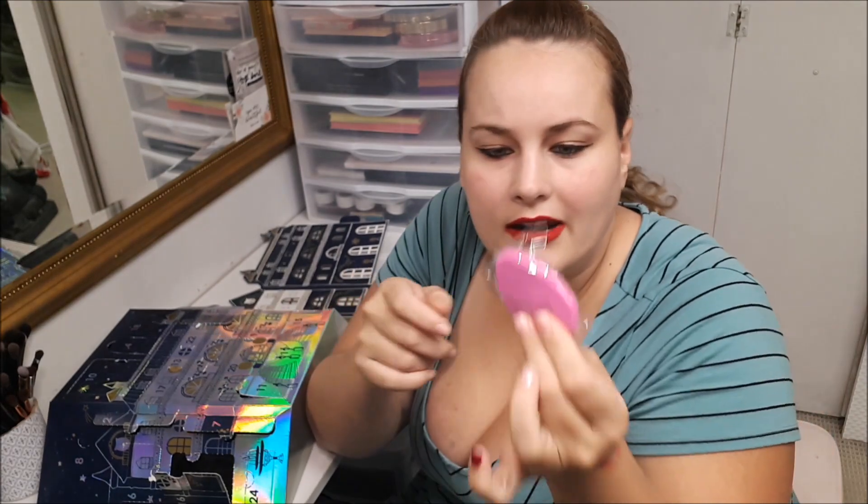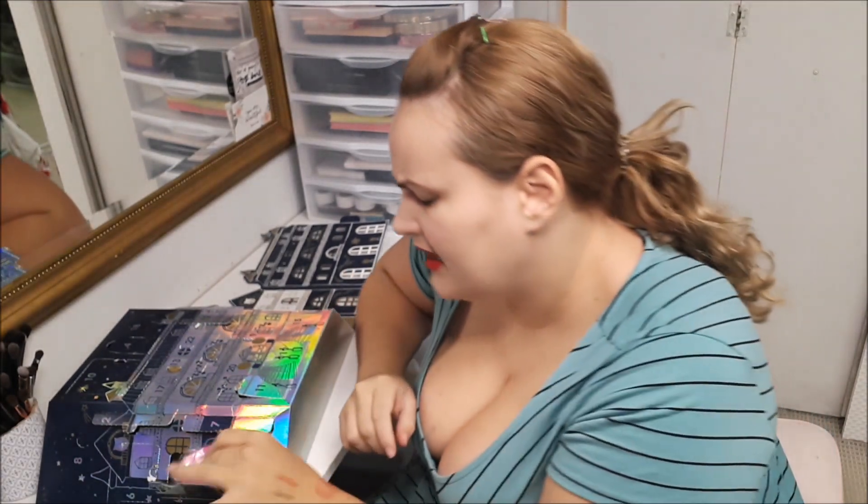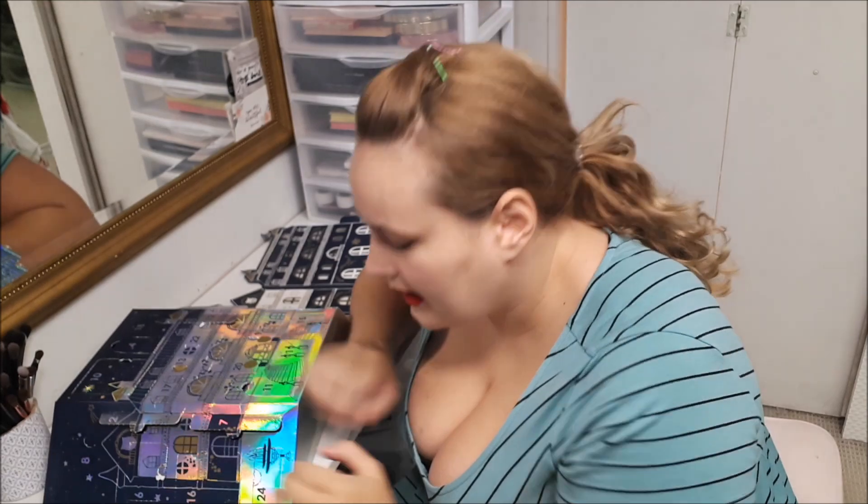Number sixteen, you get a flat face sponge. That's something nice, and I don't think they had that last year.